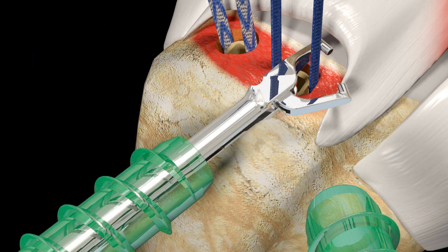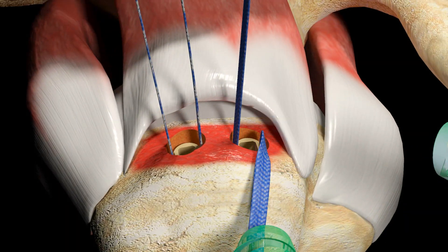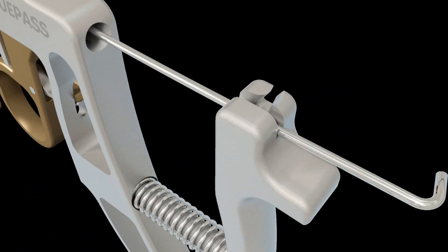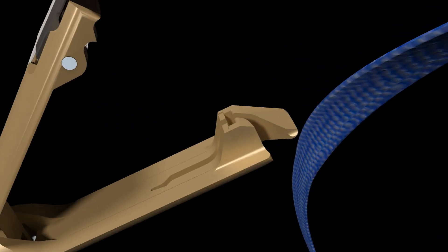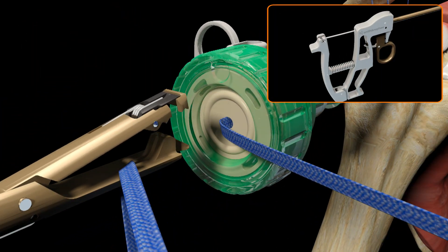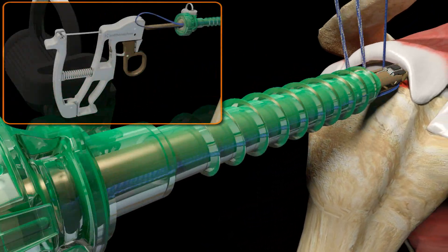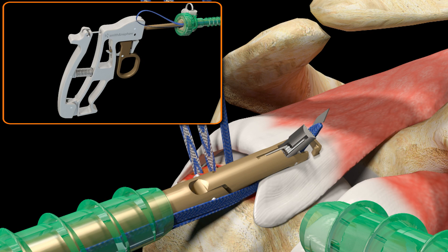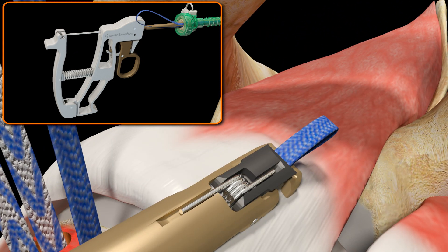Using a suture loop grasper, retrieve one limb of Ultra Tape from the anterior medial anchor and pull it out through the lateral cannula. Outside of the joint, load the limb of Ultra Tape into the lower jaw of the TruePass self-capture suture passer, close the jaws, and pass it down the lateral cannula. Position the jaws on the anterior medial aspect of the tendon and actuate the device by squeezing and releasing the rear handle to pass and retrieve the Ultra Tape in one motion.